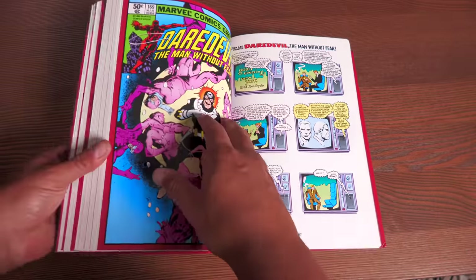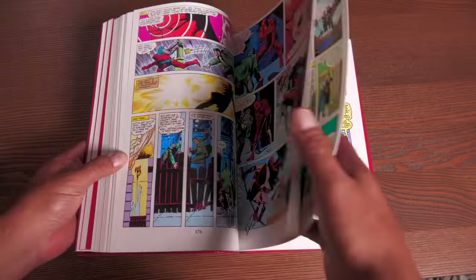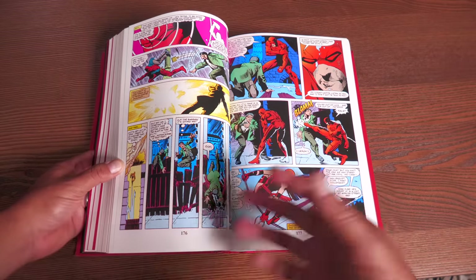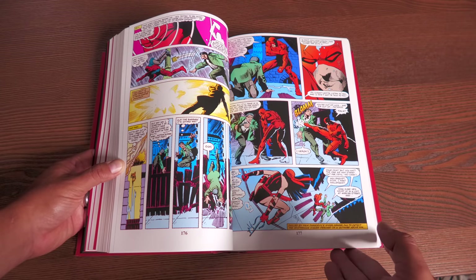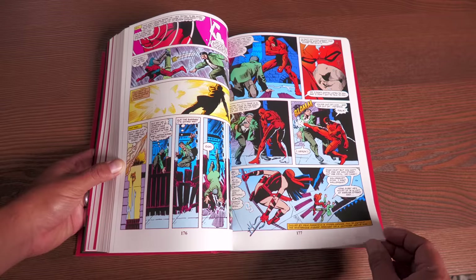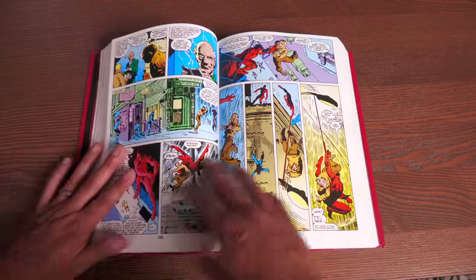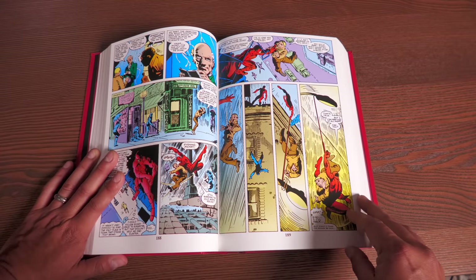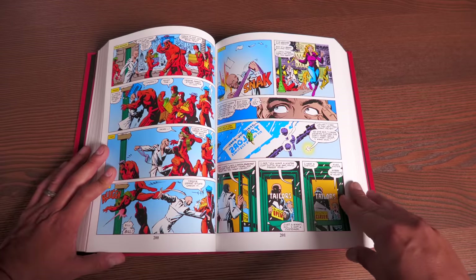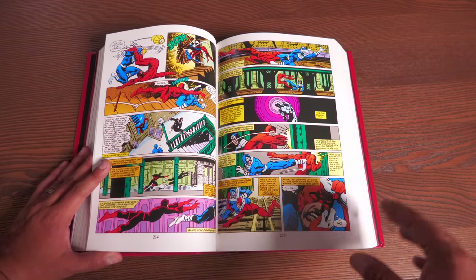Bullseye comes in as Daredevil's biggest arch nemesis. Frank Miller also sets up a backstory for Matt Murdock: he had met Elektra during his college years, falling madly in love. Sadly, because of the death of her father, she was taken away and led into a horrible life as an assassin. She shows back up in his adult life when he's wearing the Daredevil costume — as an assassin for hire. In fact, it's the Kingpin who ends up hiring her during the gang war.